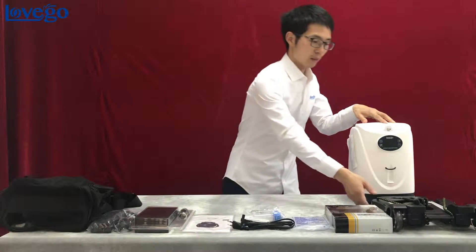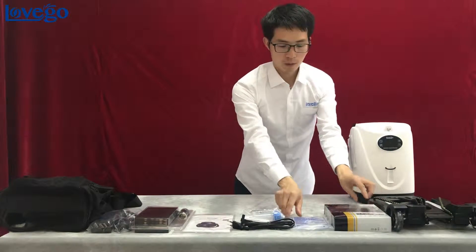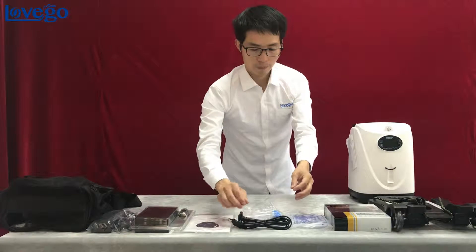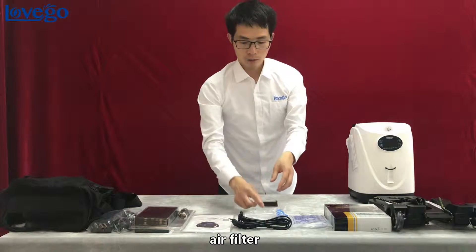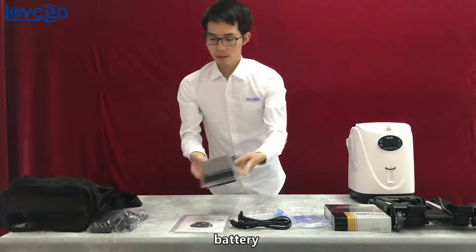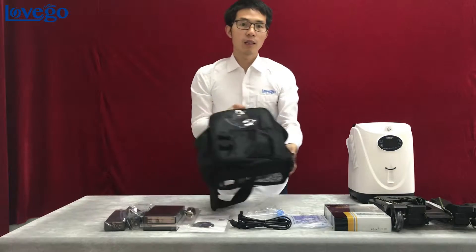This is the machine, trolley cart, car inverter, LED cannula, AC power cord, humidifier bottle, filter, i-filter, user manual, battery, battery charger, and shoulder bag.